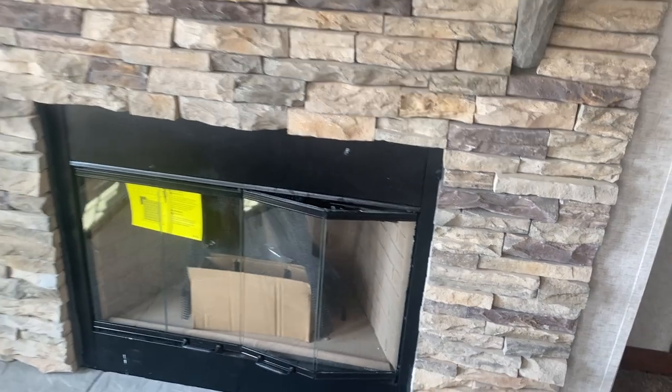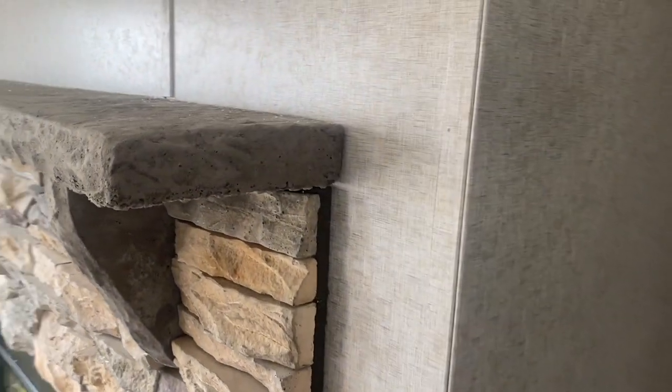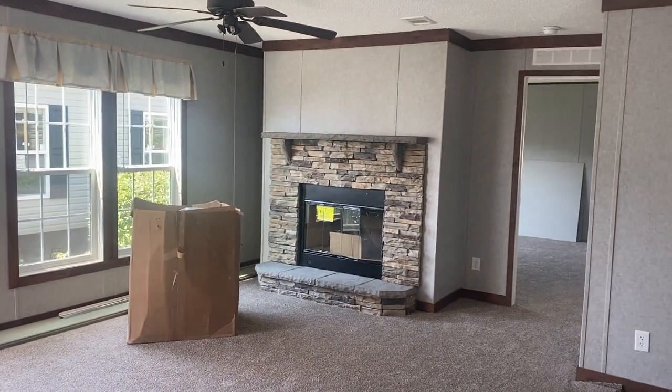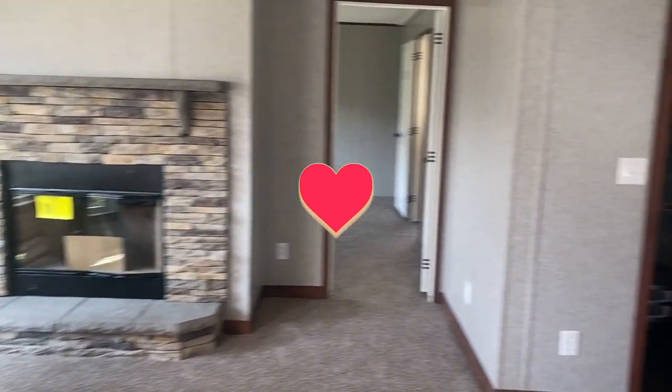Really lovely — got a concrete mantle up here to put things on. Really nice. So again, this is your living room — I want you to get a good view of the space.